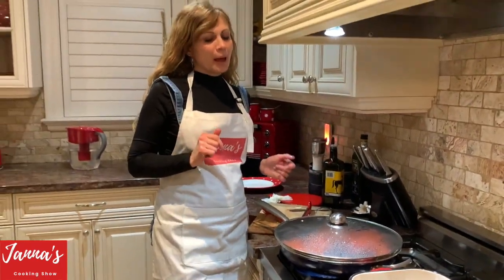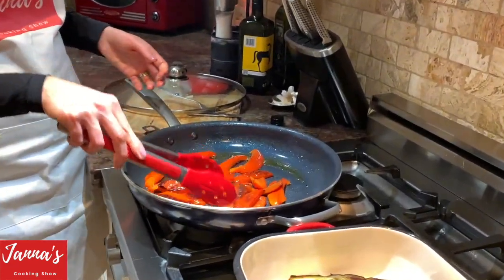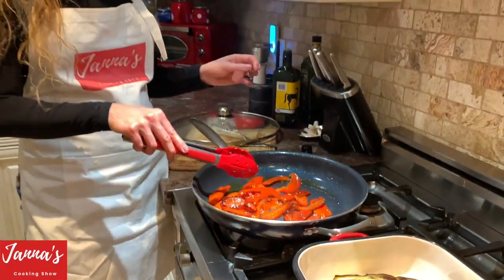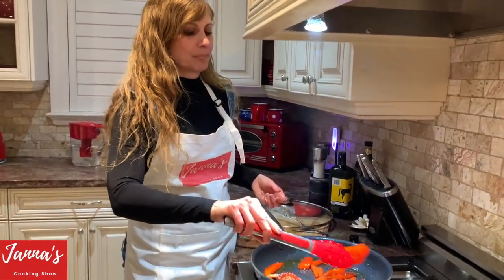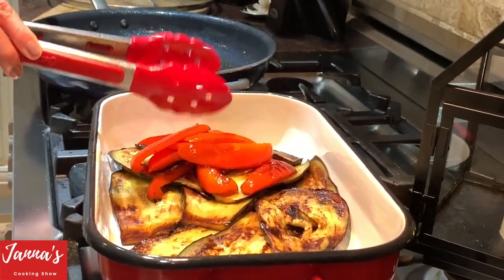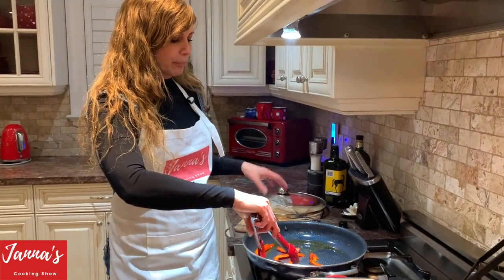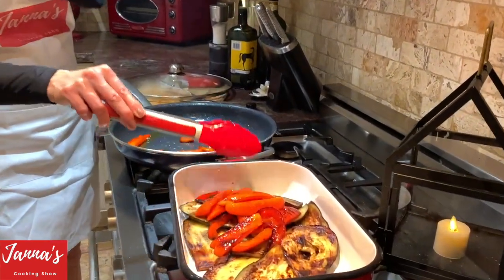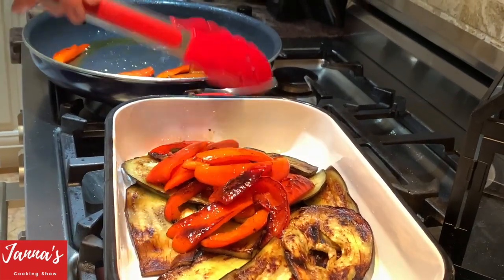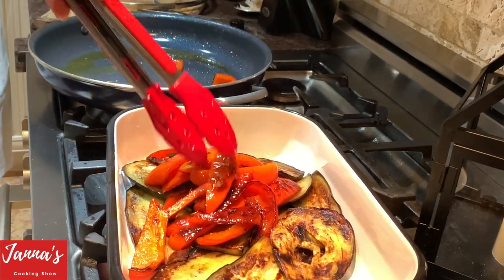Our pepper is ready now and we turn it off. It's soft — you cook just a couple of minutes until soft. You don't have to fry them if you don't want to, you can grill them — it's the same thing. Look how beautiful the color is. It's done.